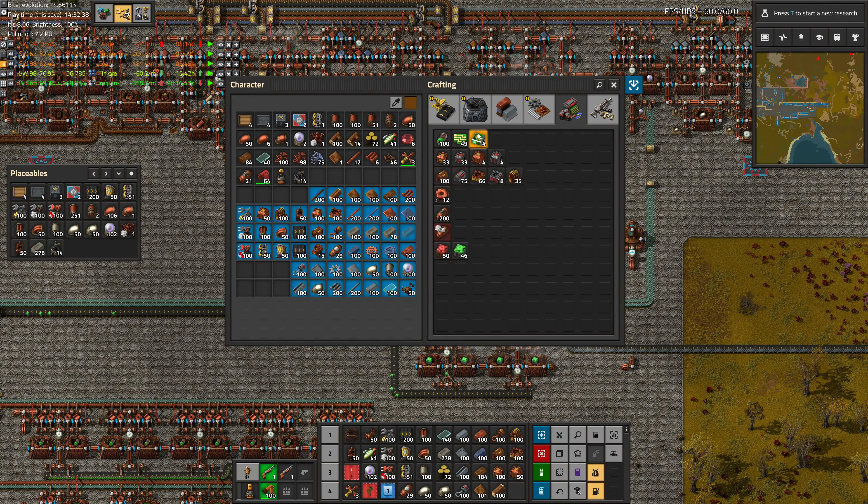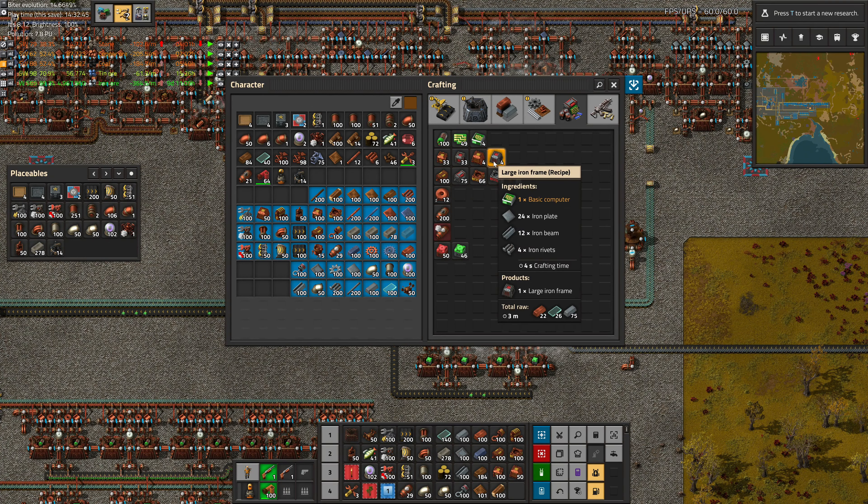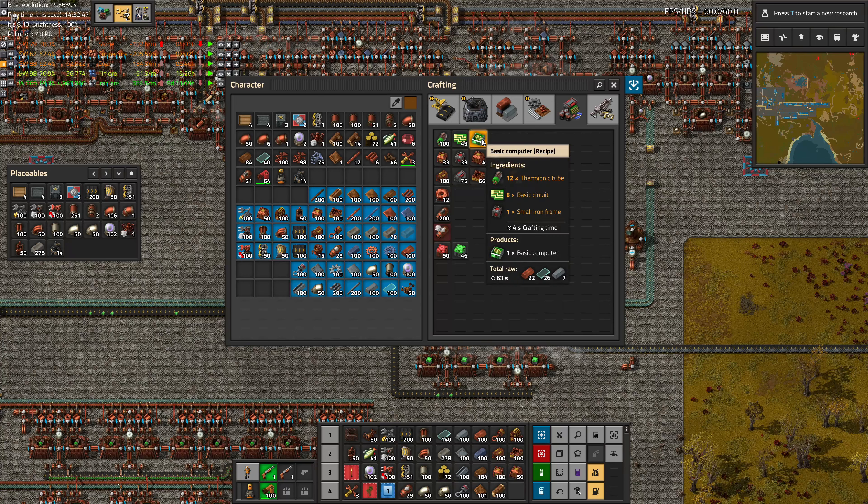Greetings and welcome to episode 12 of my Industrial Revolution 3 playthrough. In this episode, we are going to do the first step in electrifying our factory, which is making computers and inserters. Enjoy!